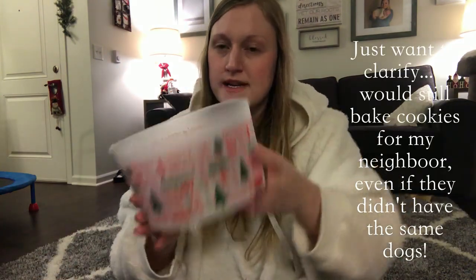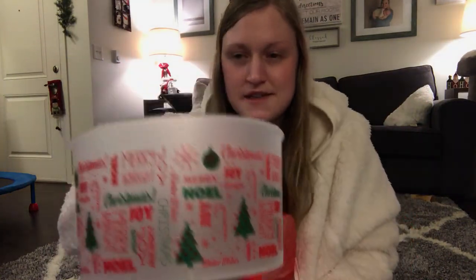Last of my Christmas stuff — I got these cute little bins for baking cookies or any kind of Christmas baking for your neighbor. I was thinking of baking Christmas cookies for my neighbor who has the same dog as I do — they have two Rottweilers. I just thought I would bake them some Christmas cookies and put this on their front door. So I got two of them — I'll give one to my neighbor and family. They also had a blue one and an all-red one.